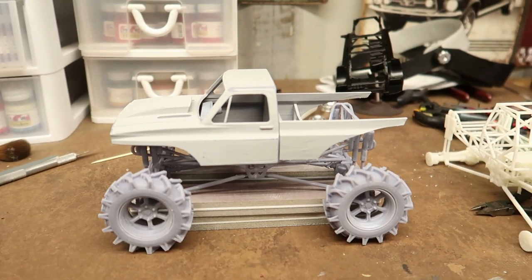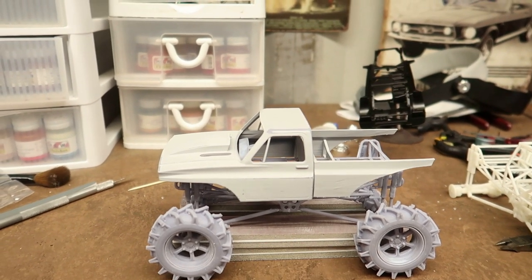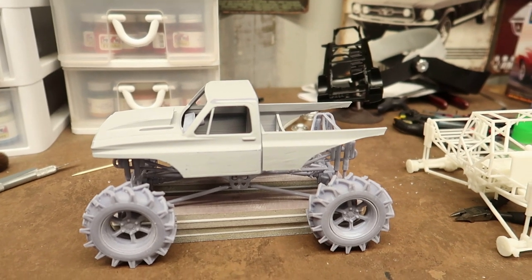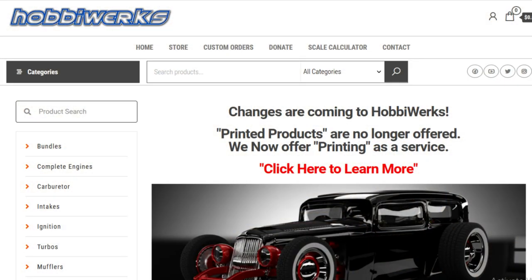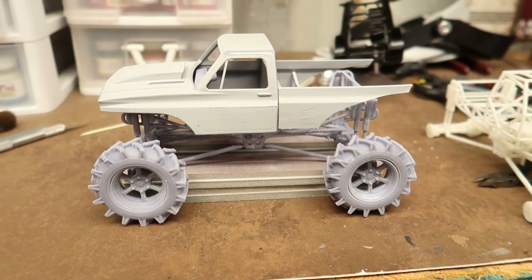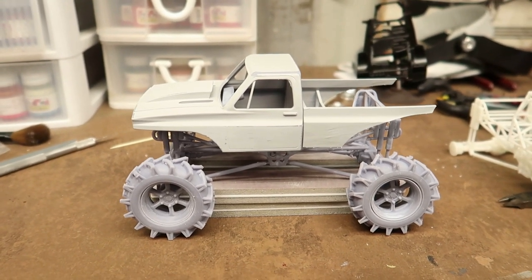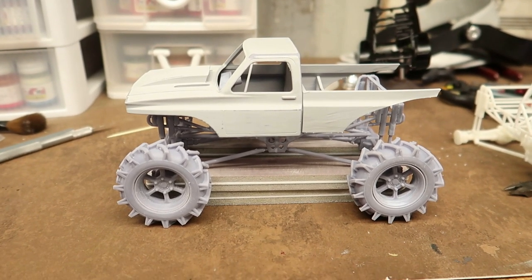My first print — this was off of Colts, I forget who it was — I purchased this file for this mega truck. But before I get ahead of myself, my friend Miguel over at Hobby Works helped guide me through it. I had some serious issues at first with my printer, didn't know what to do, and he talked me through it.